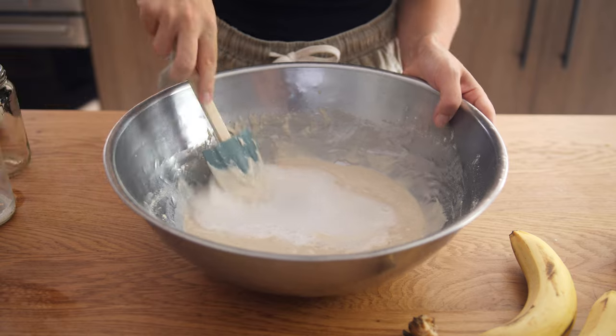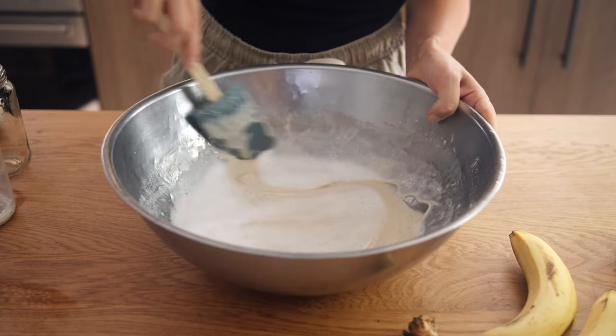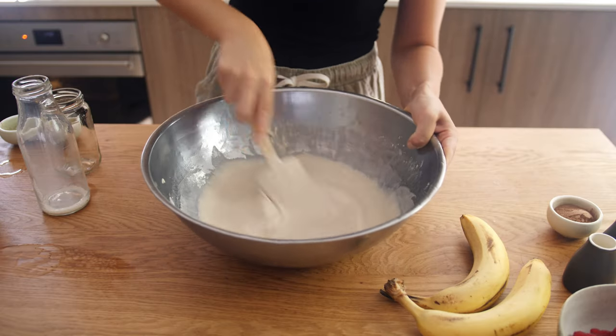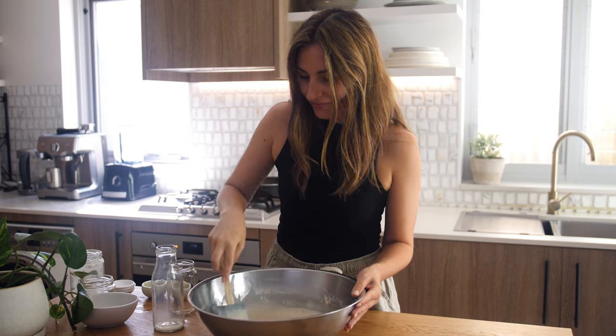Using a fizzy liquid improves the texture of the batter. This was a tip from one of my friends, Max, who happens to be a French chef. Once it's all combined and the dough is nice and smooth, we are going to let it rest under a wet cloth for 30 minutes to an hour.